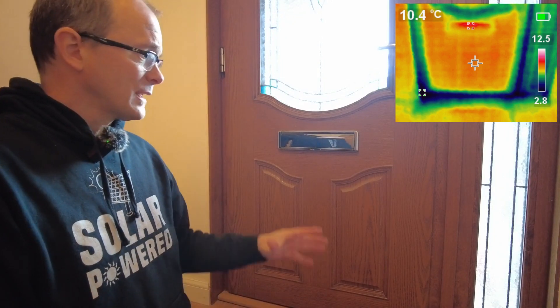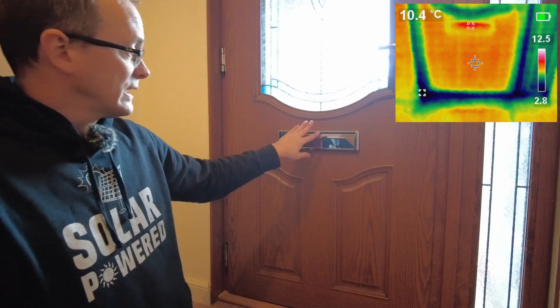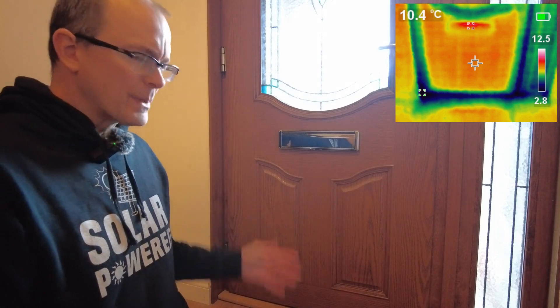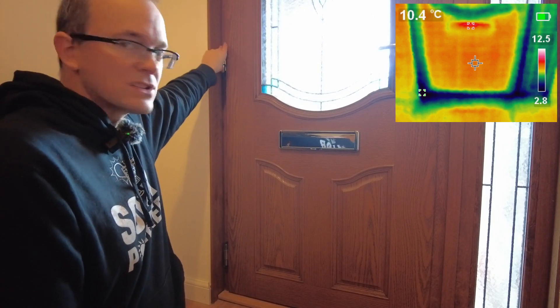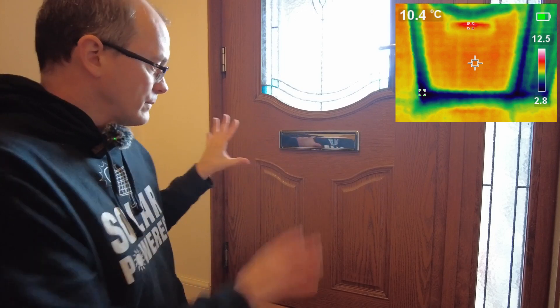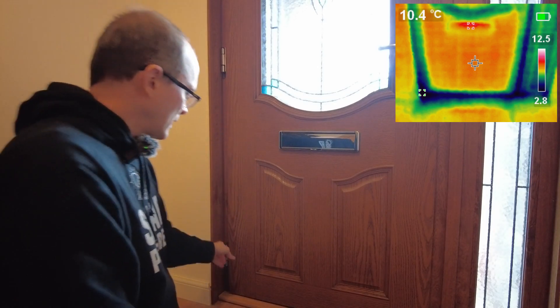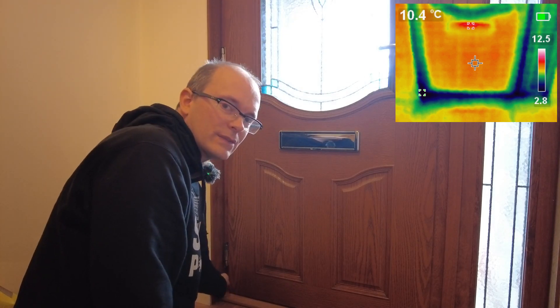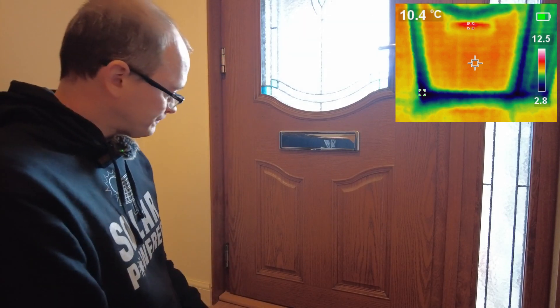Front doors are a very well-known source of drafts. On my thermal camera the sides are particularly cold — strangely enough the letterbox doesn't show up so strongly, but the bottom of the door shows a very obvious cold spot. Remedying this for a modern door involves adjusting the position of the hinges so that the door sits tighter against the door frame. There is a very slight draft down there. I've tried adjusting these door hinges before with no particular obvious success.